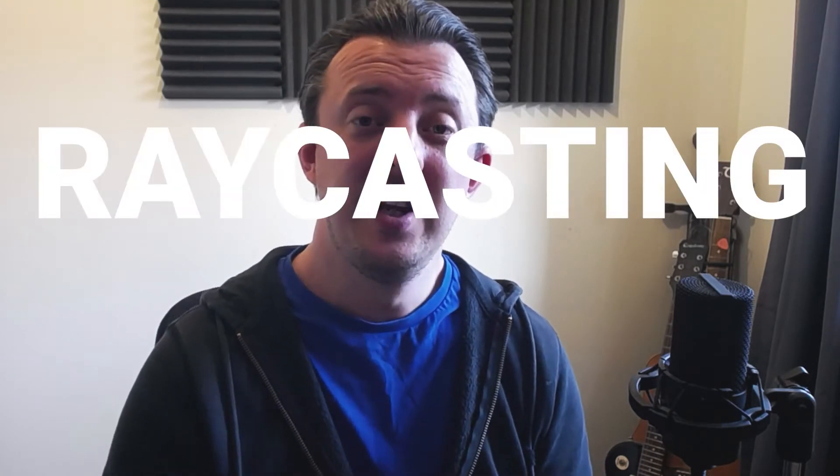Hello and welcome to another VR tutorial. In this one we're going to carry on with our VR Maker game and take a look at hooking up our gun so it ray casts out into the scene to see if we hit a target, and then we're going to start playing some audio once you've pulled the trigger. Let's dive right in.